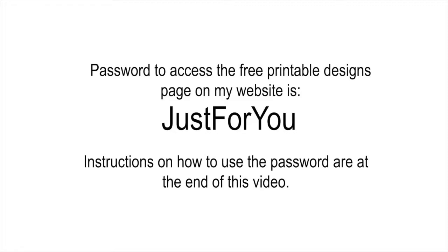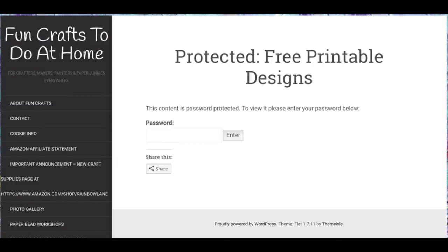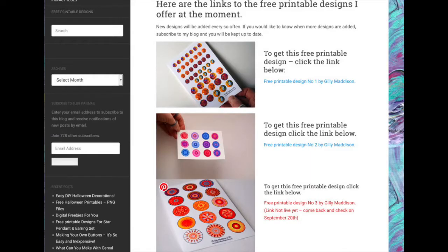The password again: capital J, capital F, capital Y — all one word but with the capitals. When you get onto that page, just put your password in and hit enter. By the time you go onto that page the link will be live — it's not live at the moment, which is why it's in red, but by the time this video and the blog post are published, that link will be live. Once you're on the page you'll be able to download any of the designs available, and I'll be adding more as time goes on.